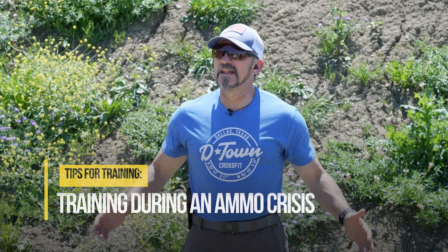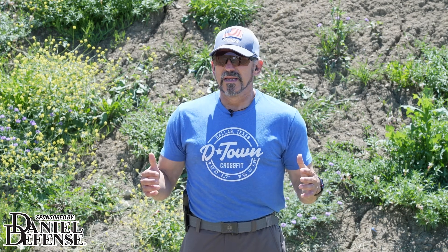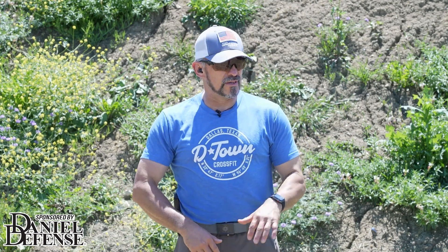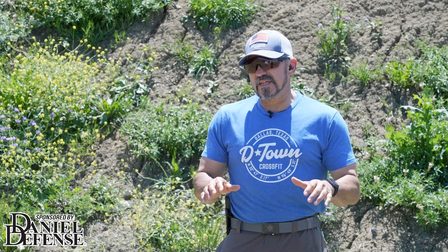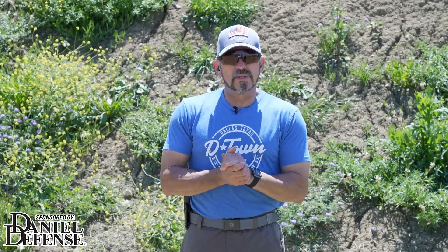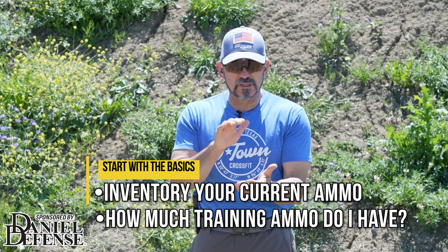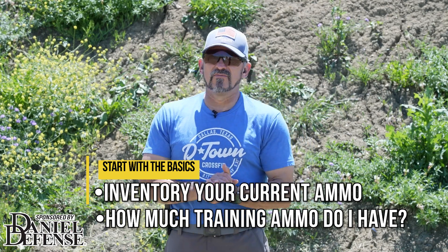Speaking of ammo — tips for training in an ammo crisis. I get asked this question a lot in our classes, and most of the time it tends to be a pretty in-depth conversation because it's not just a simple thing like 'oh, just shoot this drill' or 'just do more dry fire.' Those are lazy responses, to be honest. So what we really have to do is take a step back and look at our 1,000-foot view, and that starts by actually doing an ammo inventory.